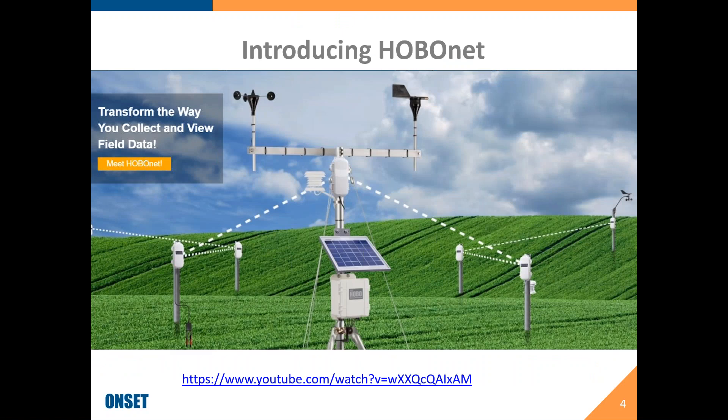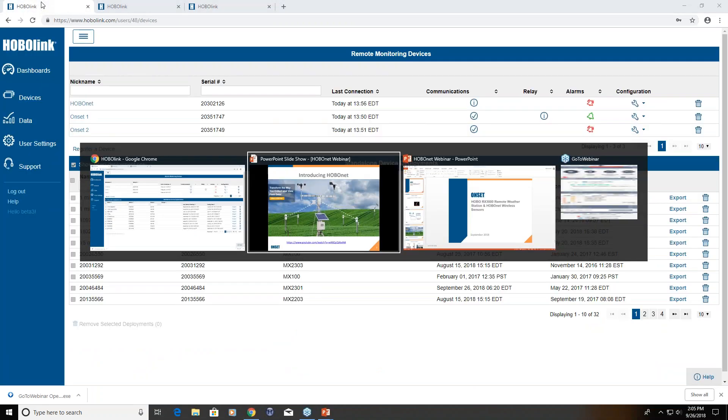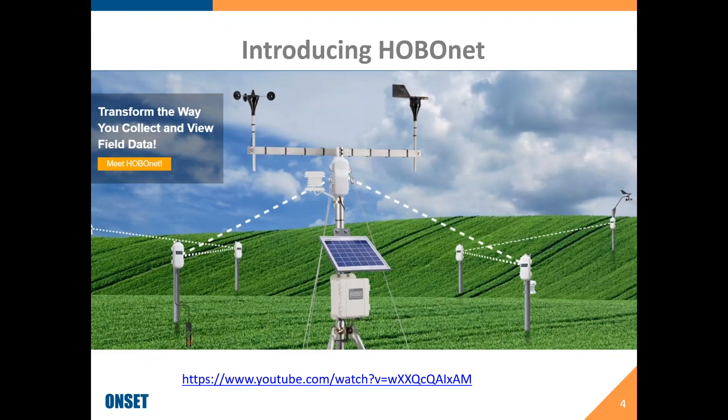So that's kind of a high-level overview of what HoboNet is. What we're going to do here for this webinar is really dive into the details and show you how to set up the system, look at some of the specifications, and dive into HoboLink and some of the new features that we have.